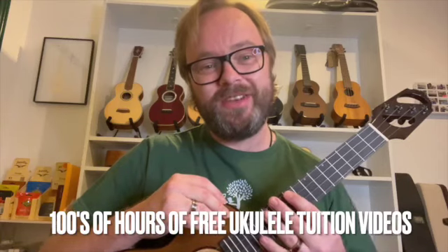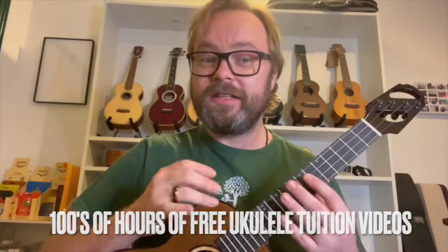These tips are going to come every day, so make sure you click subscribe and then you'll get an email telling you when the new one is available. If you'd like some more information and my longer videos, you can see my playlists or check out my website, maxsteadukulele.com.